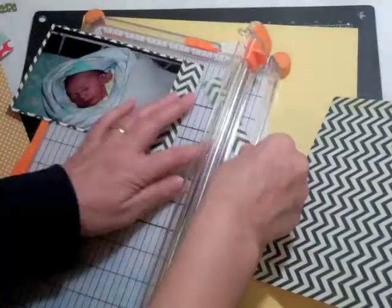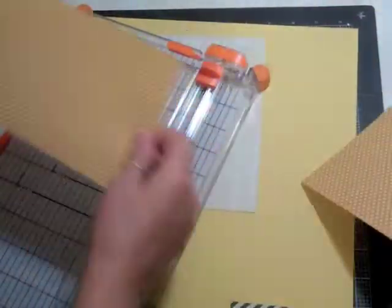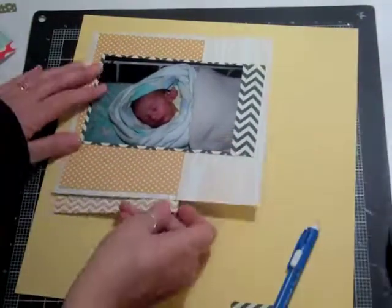Then I wanted a layering that would make the pictures stand out, so I used that chevron black paper. Then I wanted to mat it, and I thought at first I was going to put it horizontally, but then I liked it better vertically, so I ended up changing it.